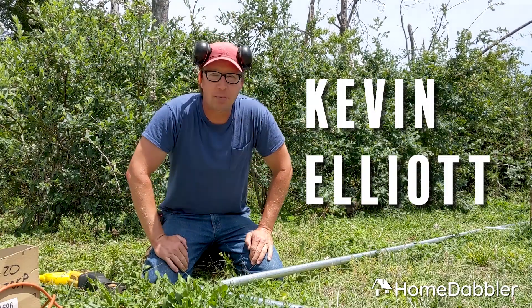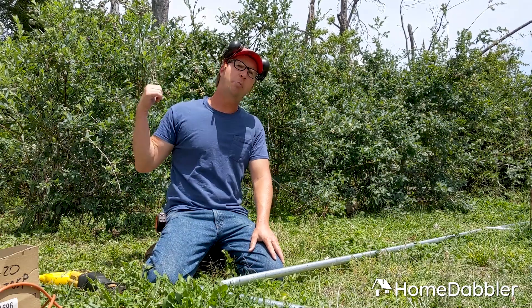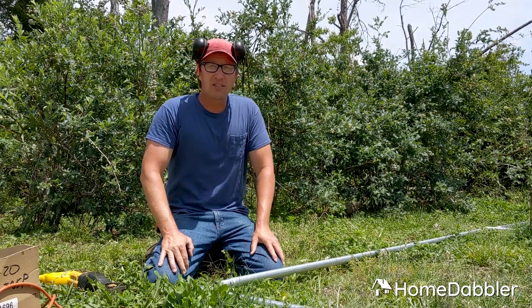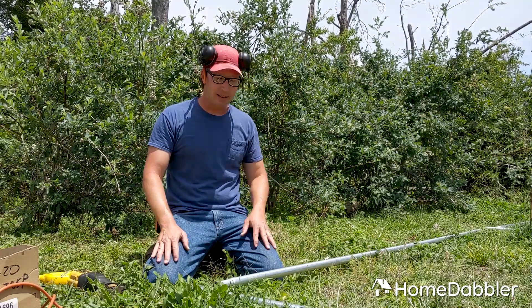Hey everybody, Kevin Elliott here with Home Dabbler. I'm out here in the yard today. I have to build a cage around my blueberries because the birds and the squirrels keep stealing them all. So I'm going to protect them.